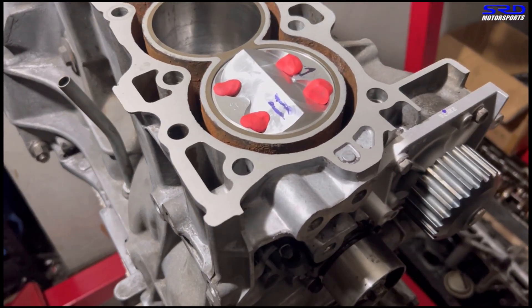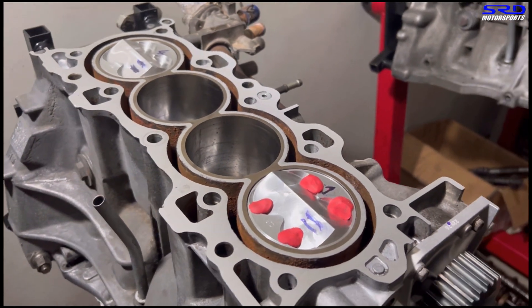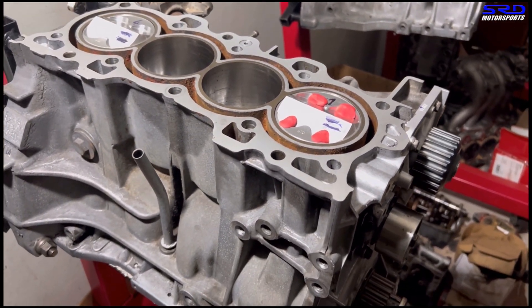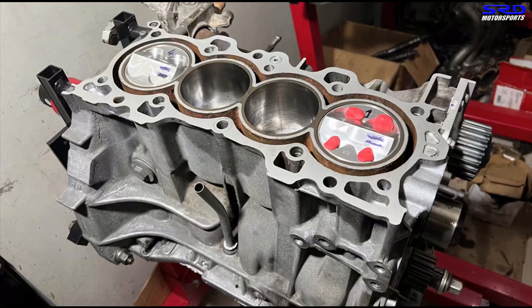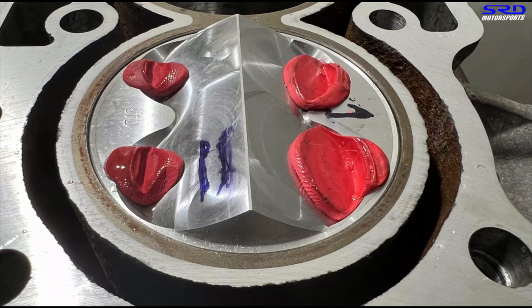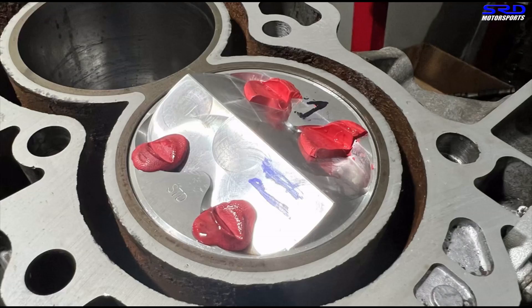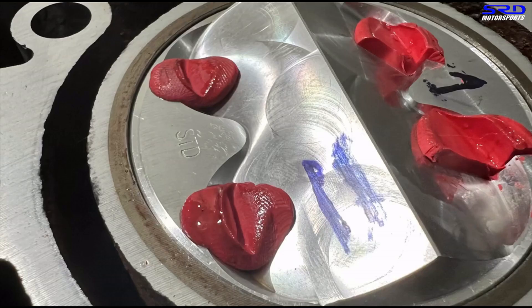Now we're gonna clay test the engine. We checked the valve-to-valve on the previous episode, so we know the window we can play with. We need to know how much advance we can do before hitting the piston with a valve. We set the clay on the valve pockets and advanced it three degrees intake and three degrees exhaust. After one full turn, with three degrees advance on the intake it's getting close but not too dangerous — the absolute limit is plus four on the intake.